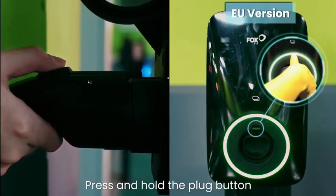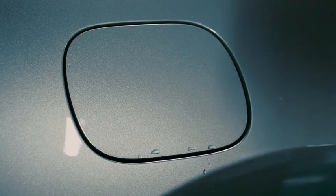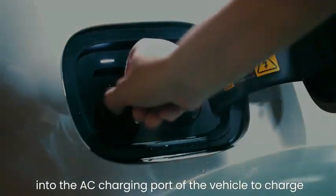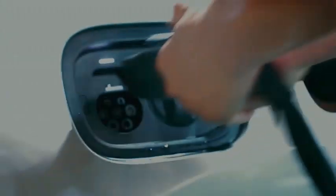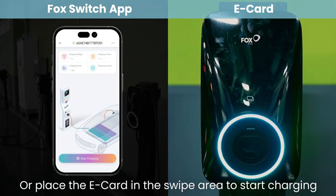Press and hold the gun button to remove the charging plug, then insert the charging plug into the AC charging port of the vehicle. Open the Fox Switch App and click Start Charging, or place the E-Card in the swipe area to start charging.